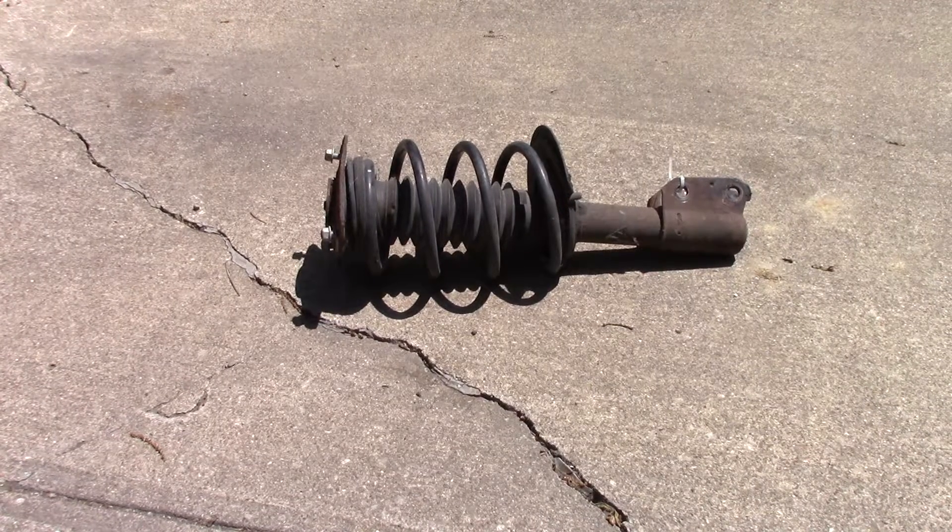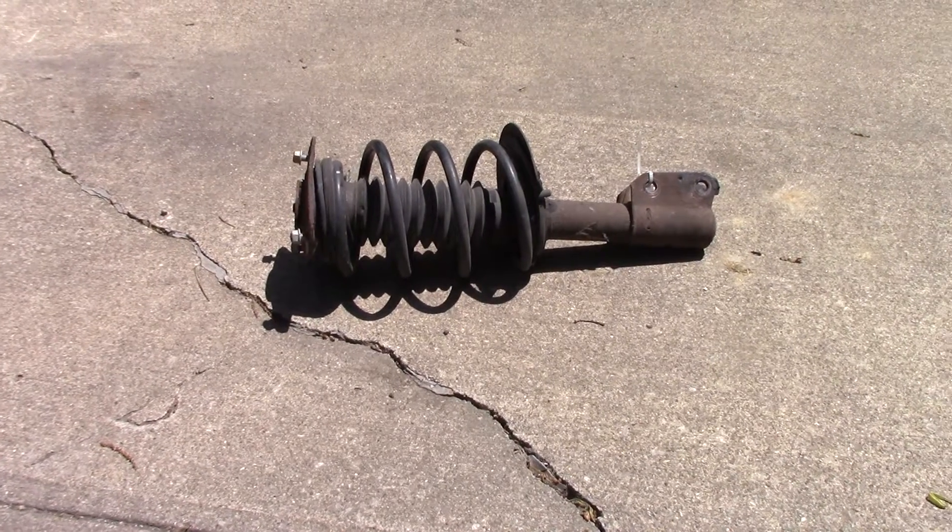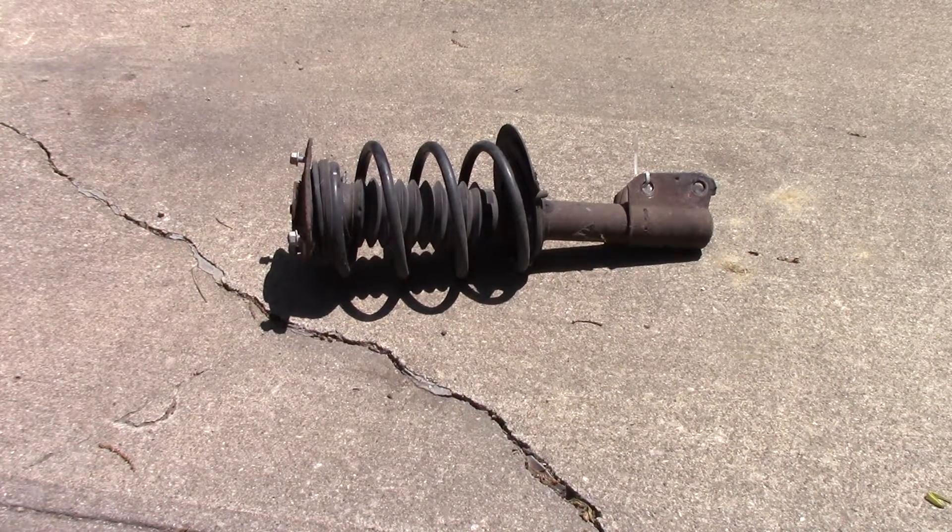The taste test continues. This is the original AC Delco strut that shipped on the car — the front right passenger side. We'll start taking a look at this; this will be fun. Go grab the Detroit Axle.